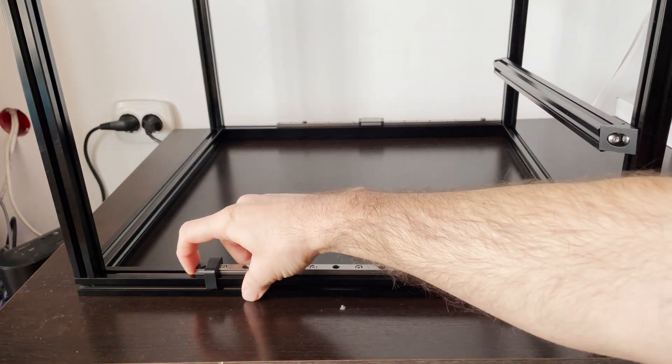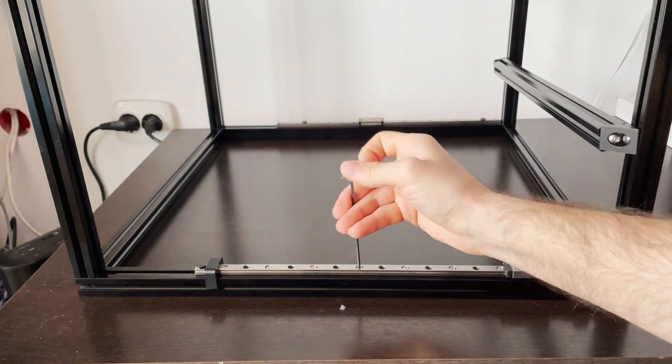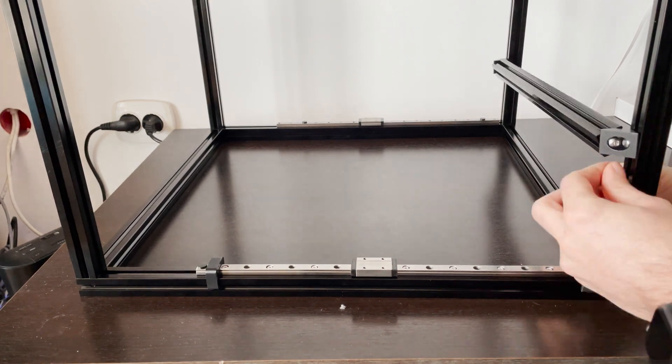After doing this for all the rails we're finished with this part of the assembly. Thanks for watching and see you soon! Bye!